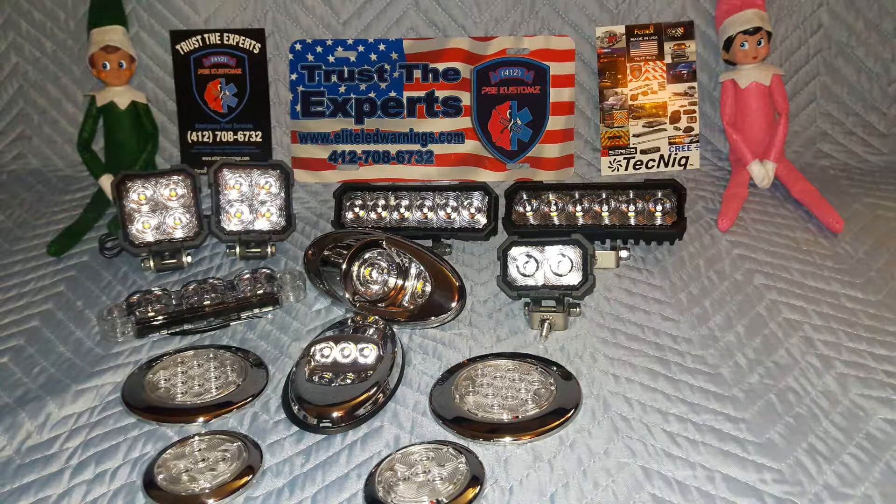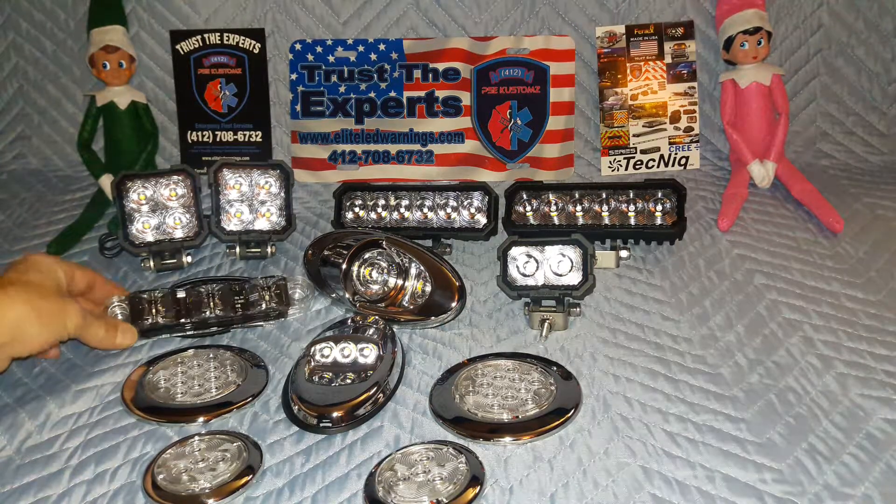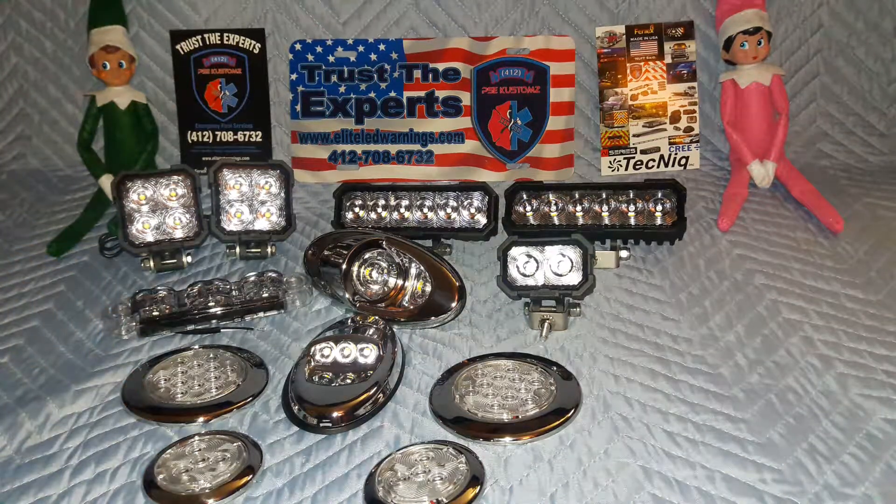Today's video is about another bunch of TecNiq products. As I said before in the emergency warning video series, TecNiq makes a very wide variety of equipment. Today we are bringing you the P-series, which is their steelhead series — those are the work lights in the back. You can see the P4, the P6, and the P2. The number correlates to the number of LEDs included in the light. We also have a variety of the E-series lights. Some of you may be familiar with the E10 — a lot of people call it the pump panel light because they're widely used on pump panels. We have the E06, the E13, and a couple others.